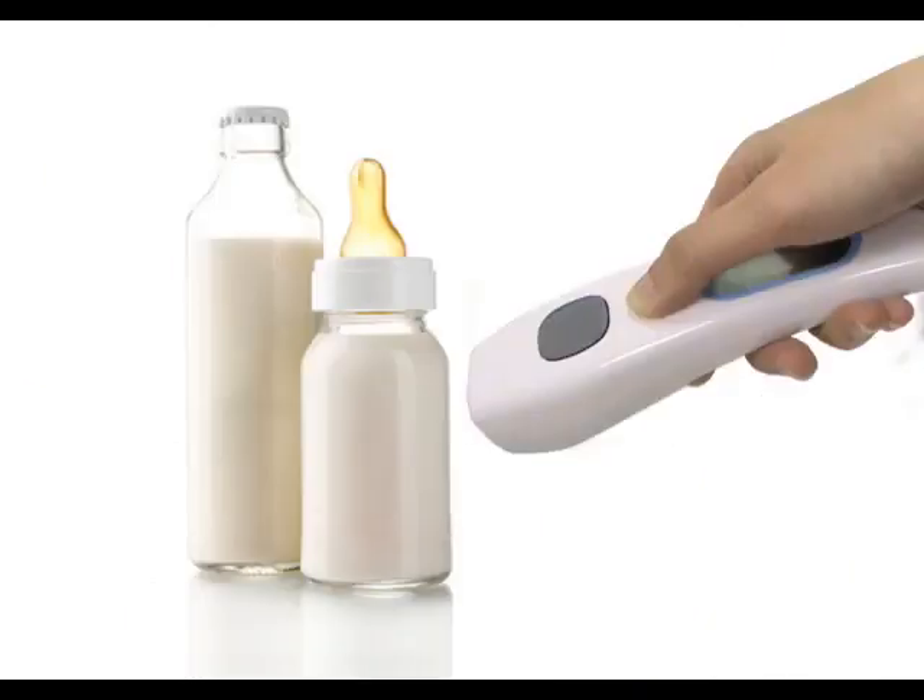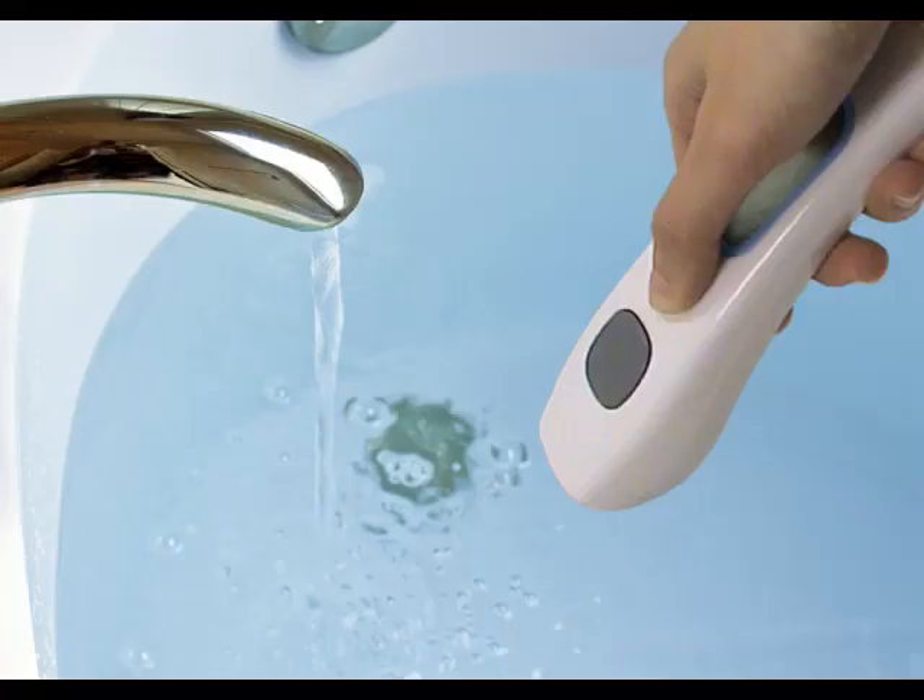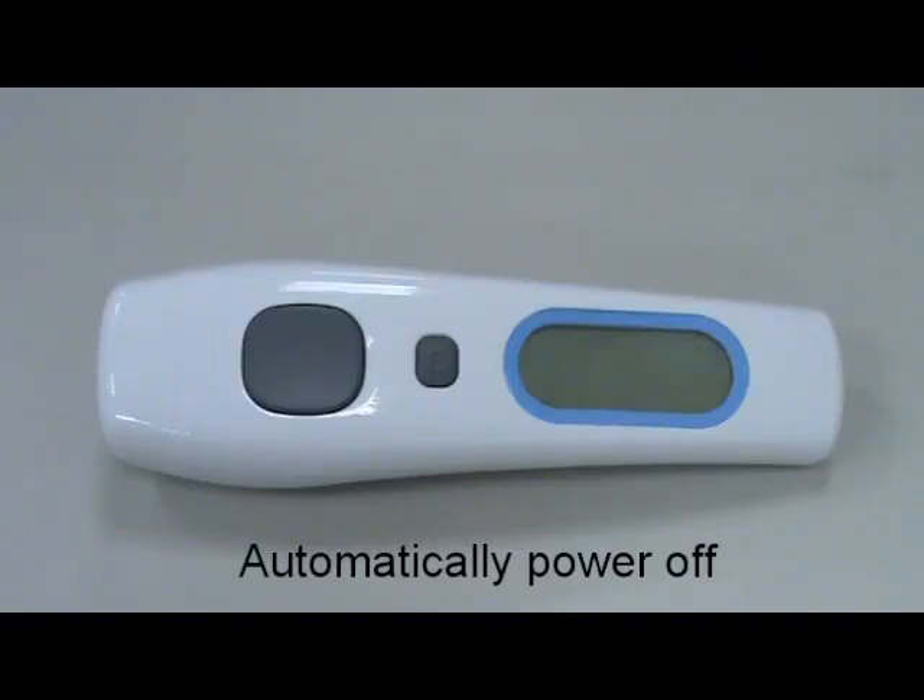Scan baby's milk or scan baby's bath water as examples. The thermometer will automatically shut off after 1 minute of inactivity.